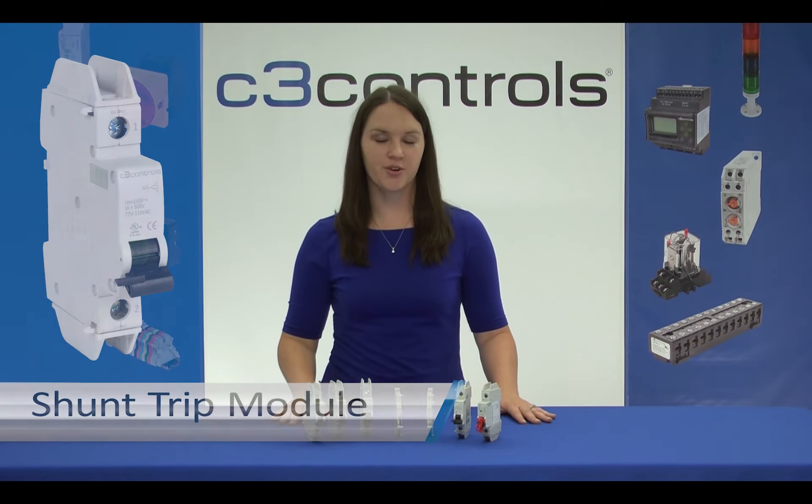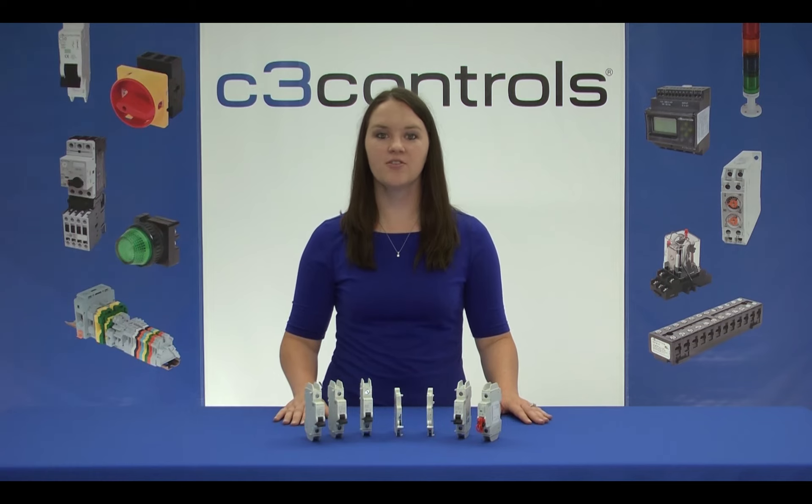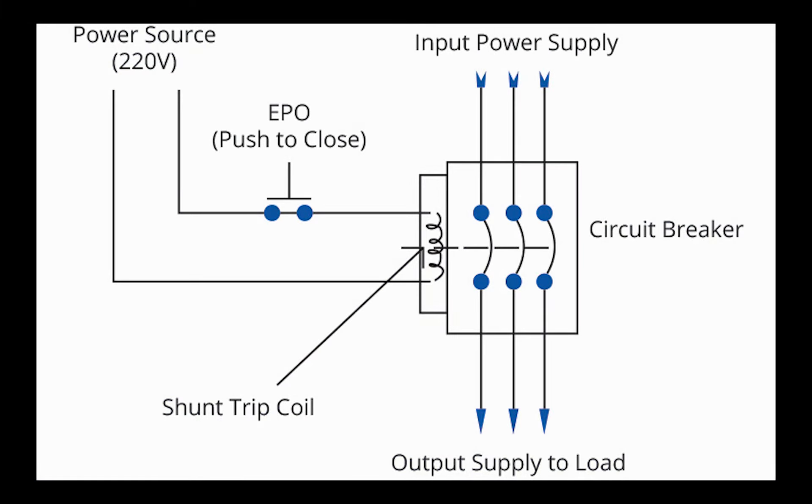Now let's move on to the shunt trip module. The shunt trip module is used to remotely trip the Miniature Circuit Breaker or supplementary protector to which it is attached and cut off the power to any equipment or machine connected to them. This accessory will make the Miniature Circuit Breaker trip when it receives the designated control voltage across its terminals. An ideal application would be an emergency stop circuit. Whenever it is required to turn off the equipment supply, pushing the emergency switch will power up the shunt coil causing the breaker to trip.